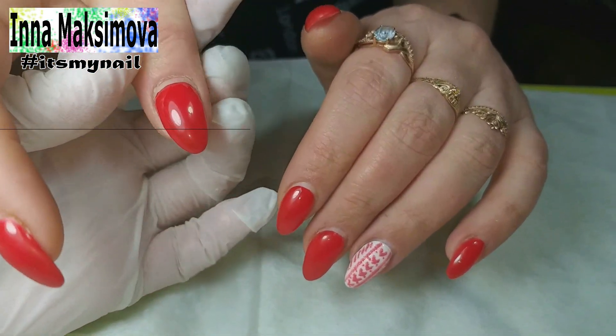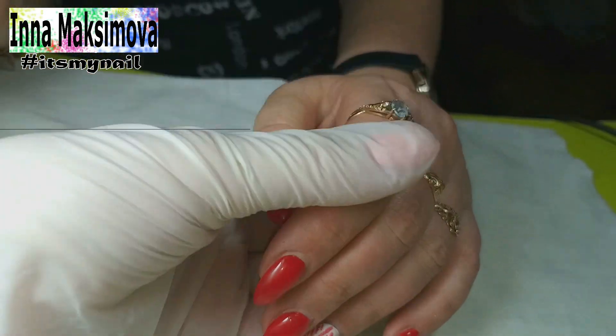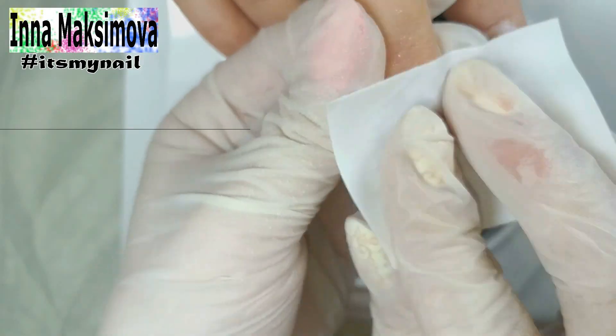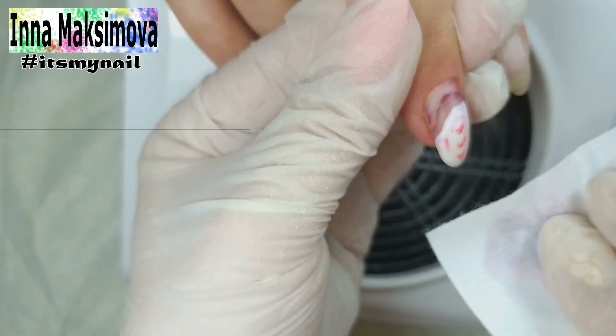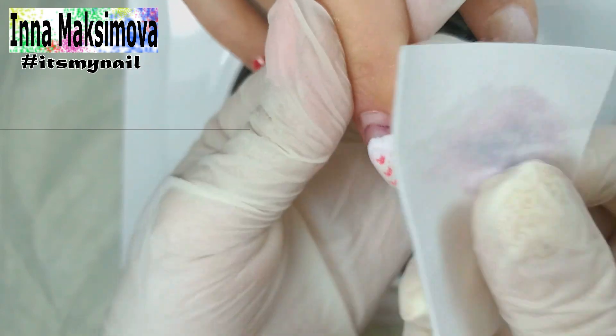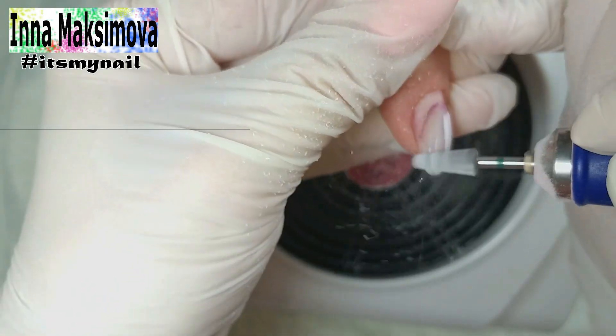Today I am working with a client and making a correction of gel nails. The coating was good, only on the middle finger it looks a little strange. The client hit this finger and the coating peeled off from the nail on the side of the cuticle. With the cutter the client cut off what she could and then just decided to paint it over. In her house there was only purple polish and she painted the nail with it.